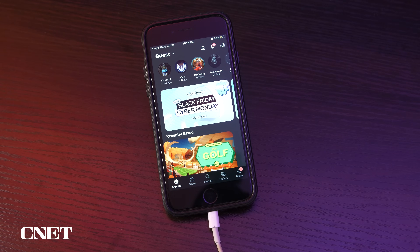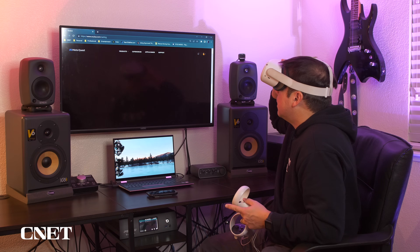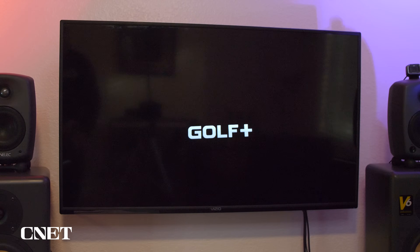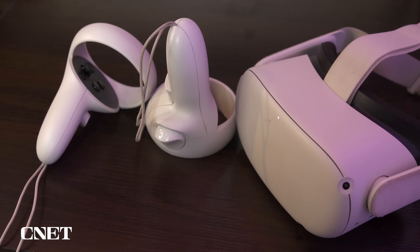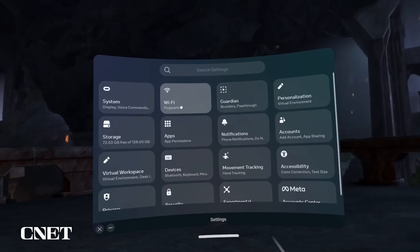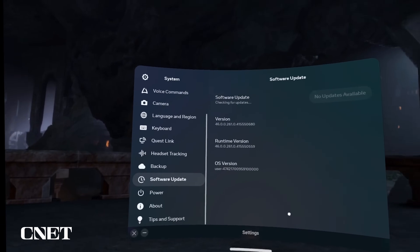For troubleshooting: if the MetaQuest app is running in the background on your phone, the oculus.com/casting URL will not work — you have to shut off the app on your phone first. If you run into any issues casting, try restarting the headset, your phone, or casting device. Also make sure your headset, the MetaQuest app, and your casting device are all up to date.